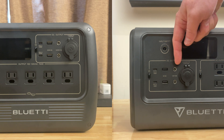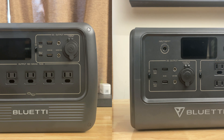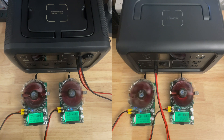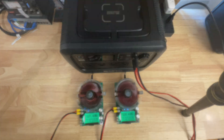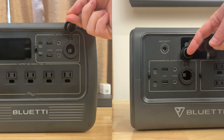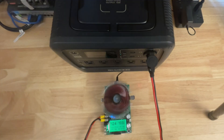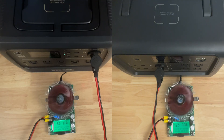You get two DC 5521 barrel jacks — 5.5 millimeter by 2.1 millimeter DC barrel jacks. Each barrel jack is rated for 5 amps, and you can actually pull 5 amps out of them. They're on the same circuit, and it's 10 amps for the whole circuit. Each device has one cigarette lighter port rated for 10 amps, and it's on the same circuit as the DC 5521 jacks — meaning when you're pulling 10 amps from the cigarette lighter port, you cannot also be pulling 10 amps from the 5521 ports.